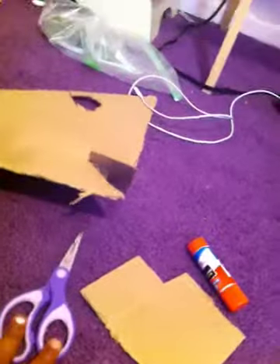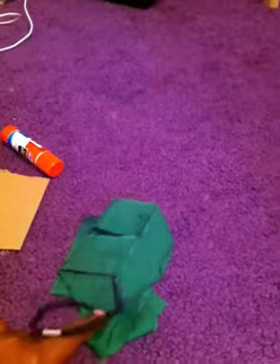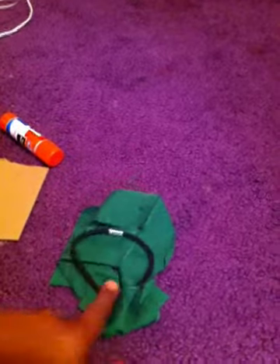What you're going to be needing is scissors, cardboard, glue, and some fabric and a hair thingy.